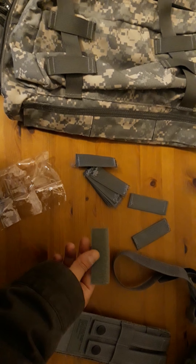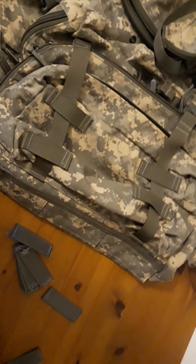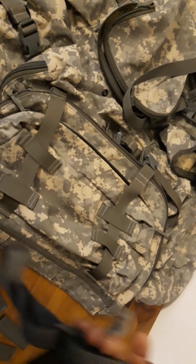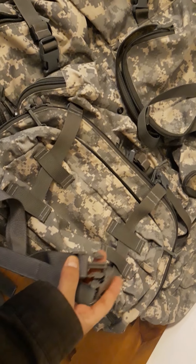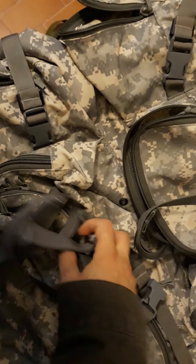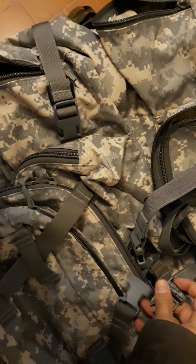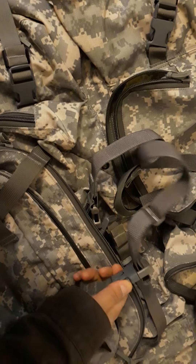I recycled a strap off it and took the velcro off — that could make a nice name tag to sew on the ruck, though I haven't decided if I'll go for it yet. The main point is that the Molle 2 buckle system will work perfectly on the LBT packs as well, at least in this case, even with the broken buckle.